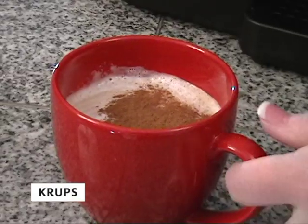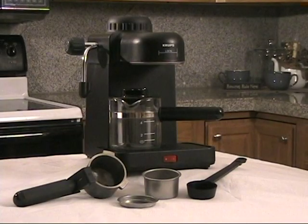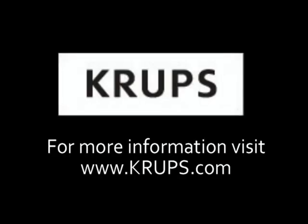Now you can enjoy creating delicious drinks with your Kreps espresso machine. Thank you again for purchasing your Kreps espresso machine. For more information, visit Kreps online at www.Kreps.com.